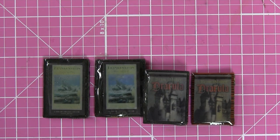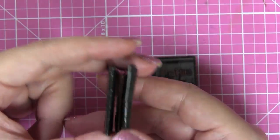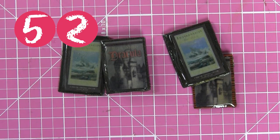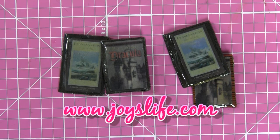I hope you liked all these little books and have some great ideas for making your own. This would also be cute in a dollhouse - make them really small, so cute! There are so many ideas. You guys have a great week and come see me again for another episode of 52. Meet me at joyslife.com for more fun and crafty ideas - see you later!